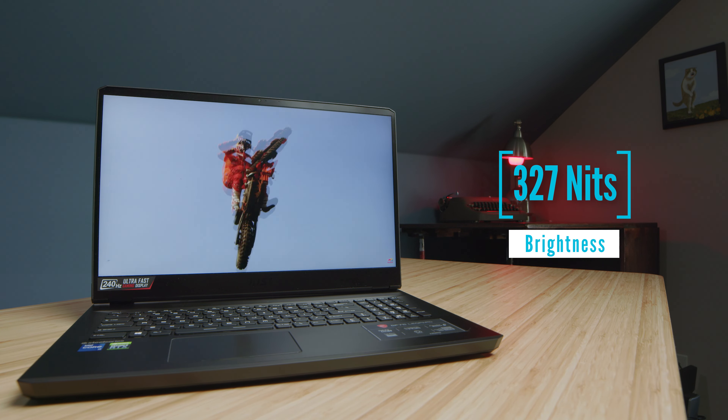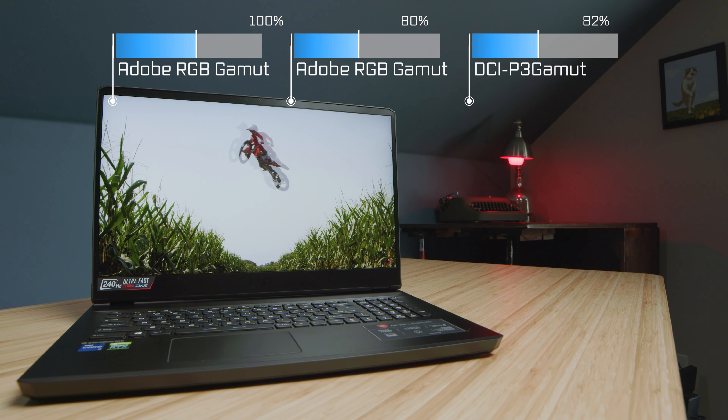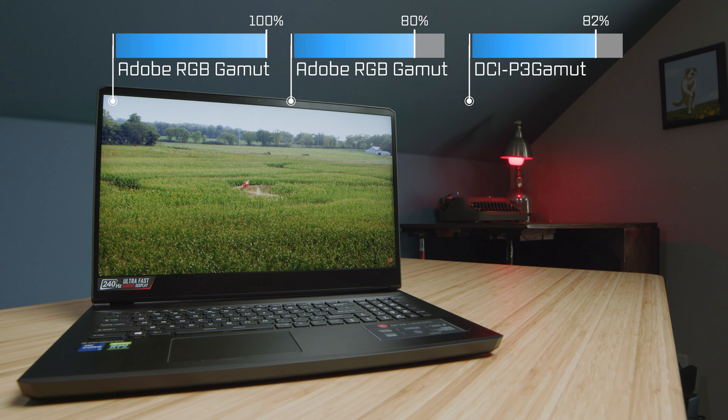Now, there is screen flex, no doubt, but being that this is a massive screen, this aluminum top cover really helps the screen not wobble as much. I've seen 14-inch laptops with far worse screen flex than this. It does have a webcam, and regarding the screen, the color gamut range is actually pretty impressive. I've seen 17-inch laptops really step it up with color-accurate screens.